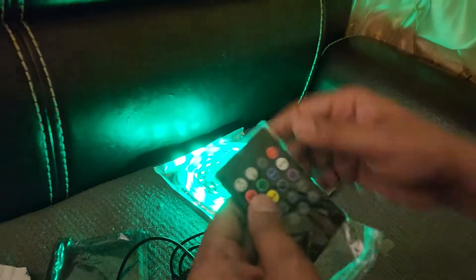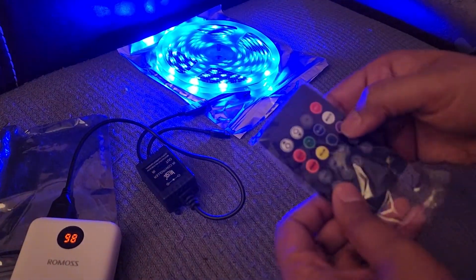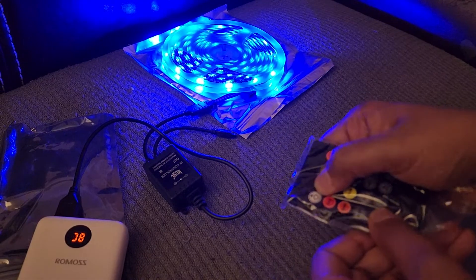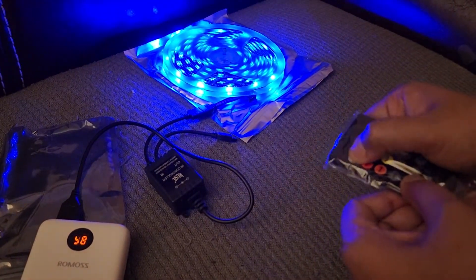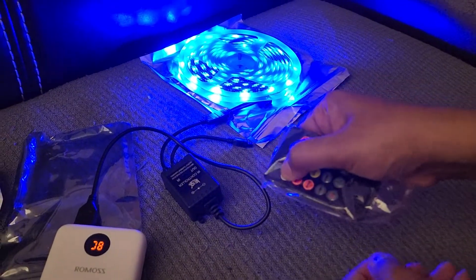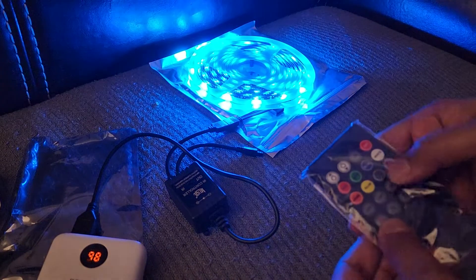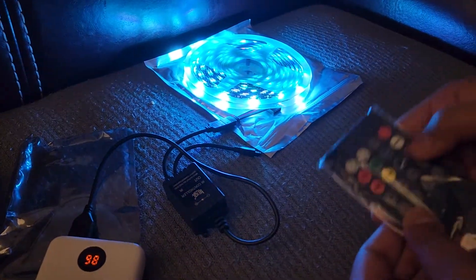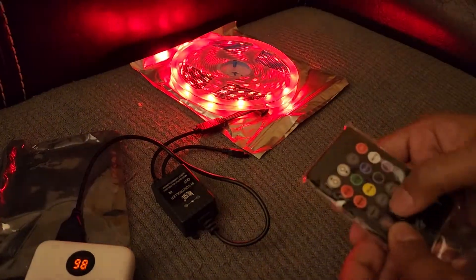This is the controller - red, green, blue. Reduce brightness - see, it's reducing brightness. Let's increase brightness - it's increasing brightness. Let's look at the music mode now. You get all colors, some other colors as well - white, purple. Off, on, red again.